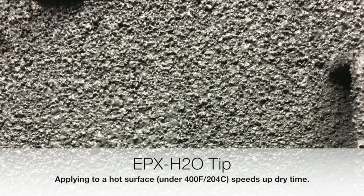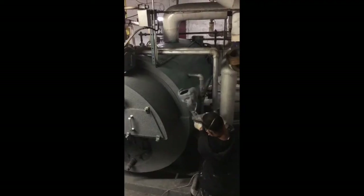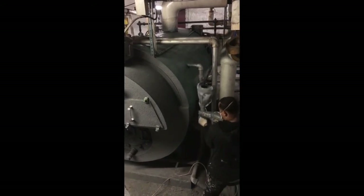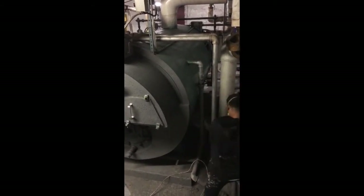You can apply to hot surfaces below 400°F or 204°C, and this will cause the coats to dry much faster. They'll dry in roughly 15 to 20 minutes if you're spraying a hot surface, as opposed to maybe two to four hours if you're spraying a cooler surface.